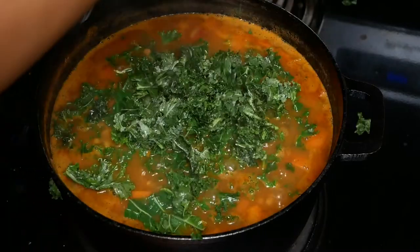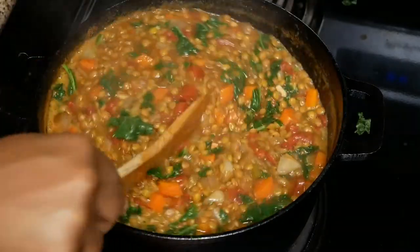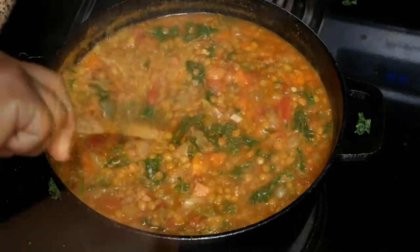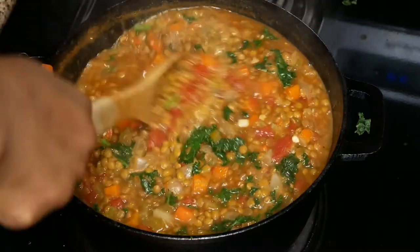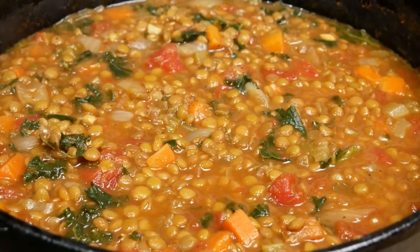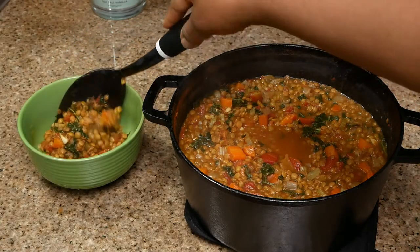Don't forget to remove the bay leaves. Go ahead and throw in the torn kale leaves — or spinach if you're using that — and let it cook until it is wilted. The total cooking time for this pot of soup was just under an hour. This lentil soup was so, so good — this was one of my favorite soups.